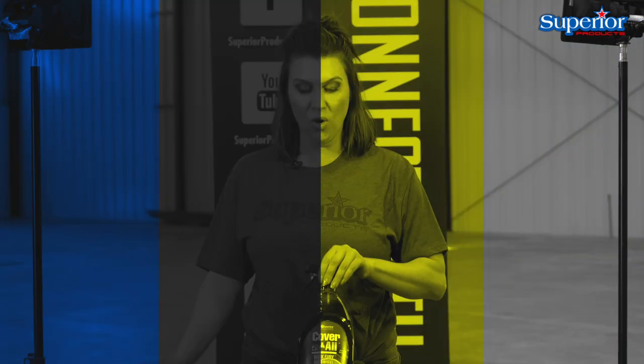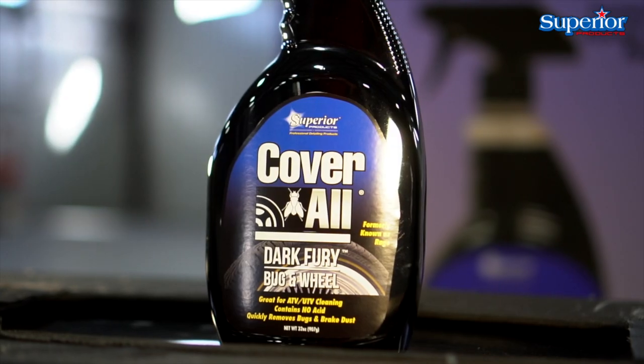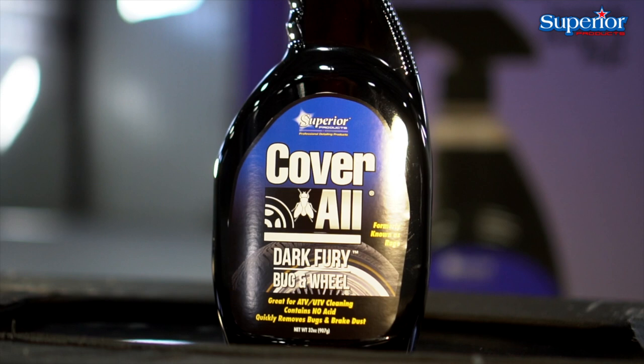Hey everybody! My name is Jalene and I work here at Superior Products. Thank you so much for tuning in — today we are going to show you how Dark Fury works. This product is awesome: you can spray it on the front of your car and it's going to melt the bugs right off, or you can spray it on your rim and wheel and it will knock that brake dust right off. Super easy to use and a great product.